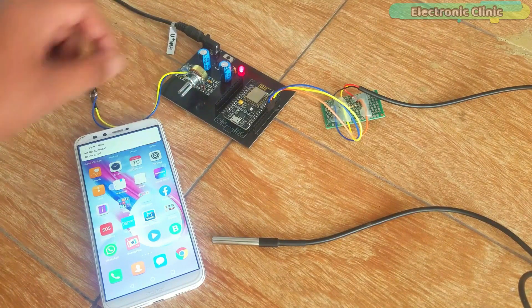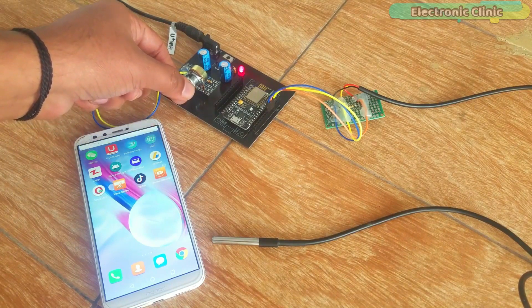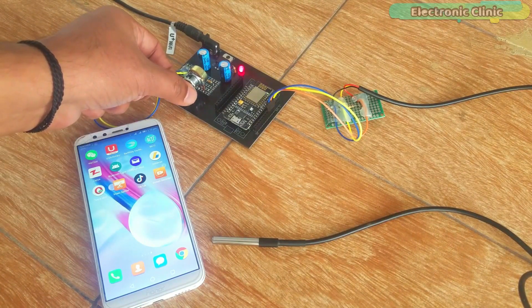If due to some problem the Wi-Fi connection is disconnected, a notification message is sent to the owner or supervisor. This project can be easily modified by adding more sensors and some relays for controlling the fridge or refrigerator.